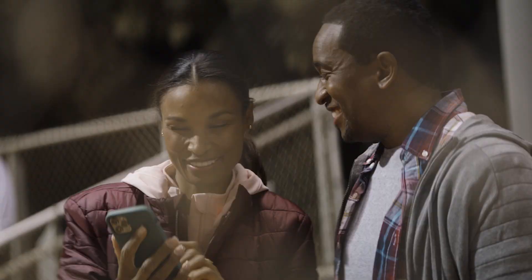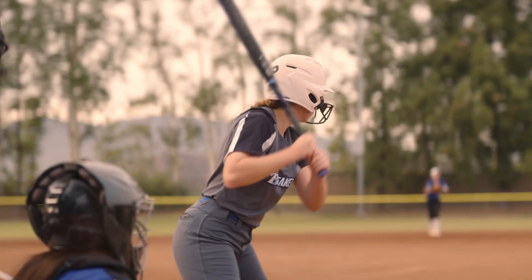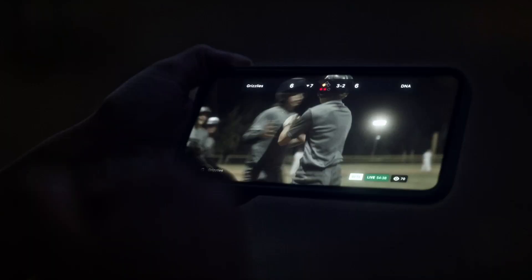Your team is ready for game day, but are you? With just a few simple steps, you can get your team's livestream set up. You'll be streaming like a pro in no time. And the best part? It's free to stream and to view a live game broadcast.